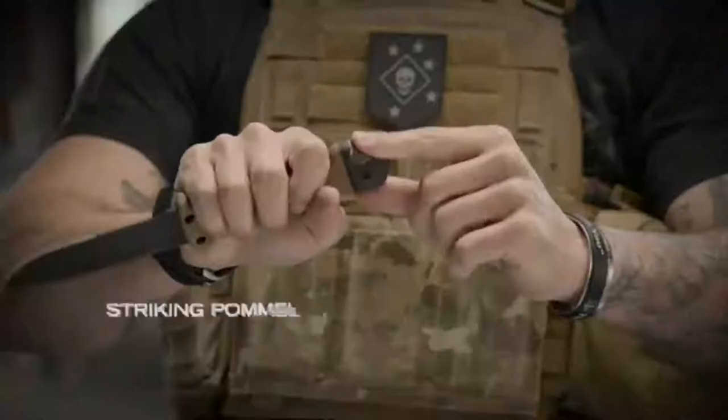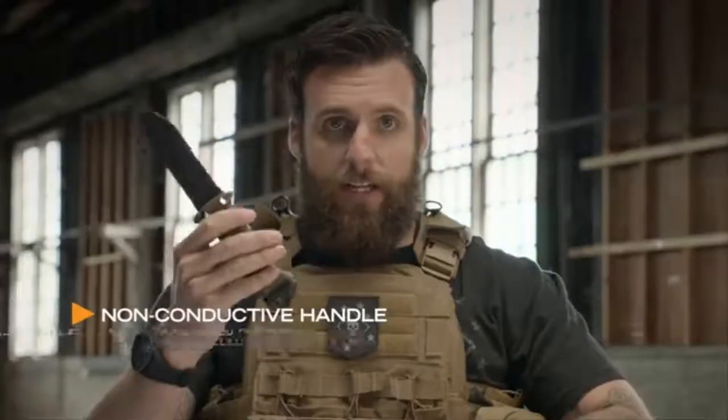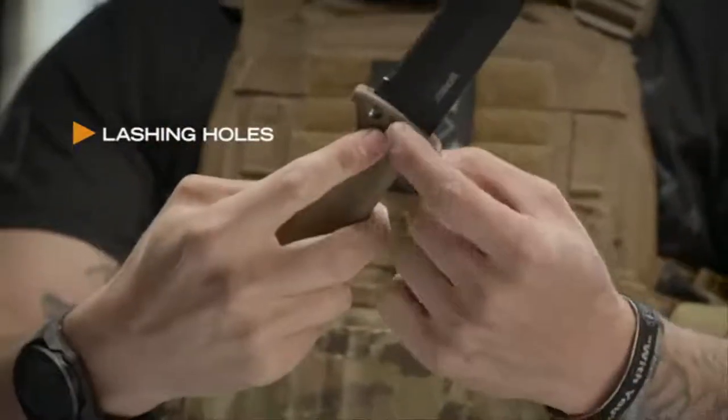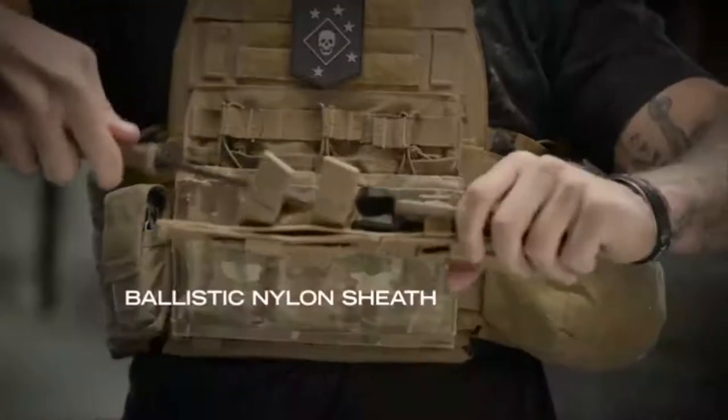The LMF2 was originally designed to get air crew out of a downed aircraft by cutting their way out or breaking their way out. It's a non-conductive handle — if you've got to cut wires, it's not going to electrocute you. It's designed with three holes so that you can create a lashing and actually create a spear with it. If this was coming at you, you're in trouble.